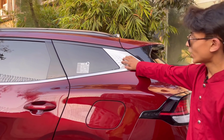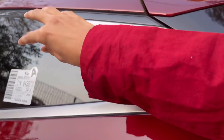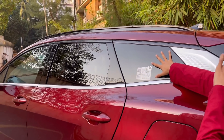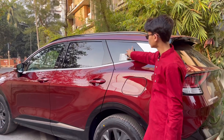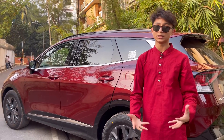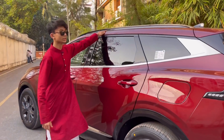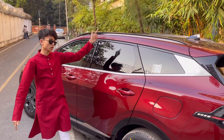Now let's look at the cool features of the side profile. First, this chrome treatment grabs a lot of attention. Next is the rear glass panel — this is a real bump up in design language, it looks nicer and gives more visibility. You also have roof rails up here, so if you want to carry something like a bicycle you can do that too.